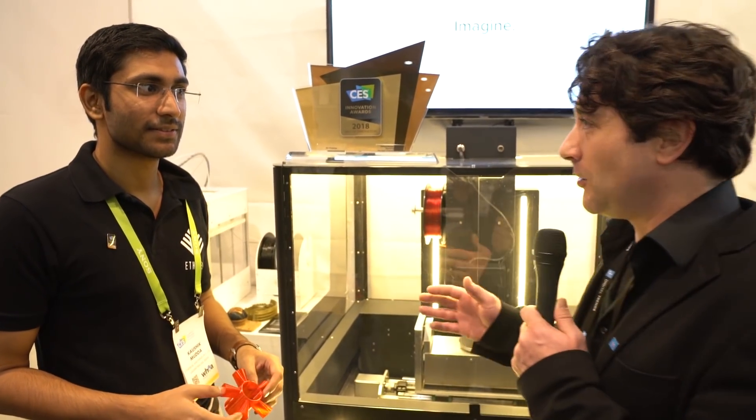Greg Nibbler with Digital Trends here at CES 2018 in the North Hall with our continuing coverage. I'm standing here with an award winner, Kaushik Muda, who is with Ethereal Machines. Congratulations on the award! Thank you so much. Why don't we talk about what it is that we're looking at?